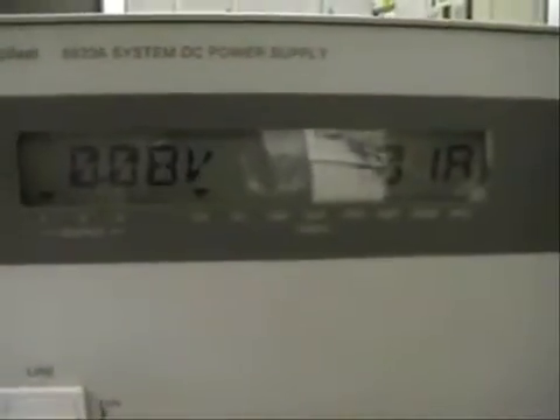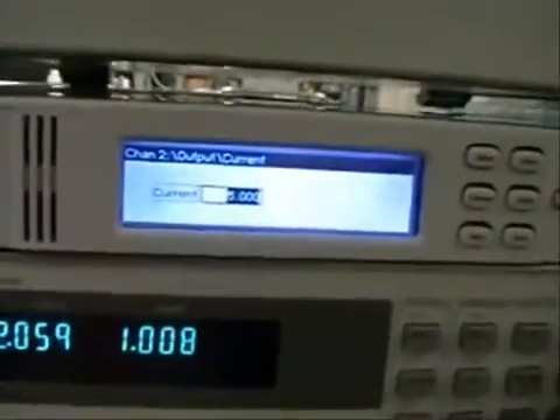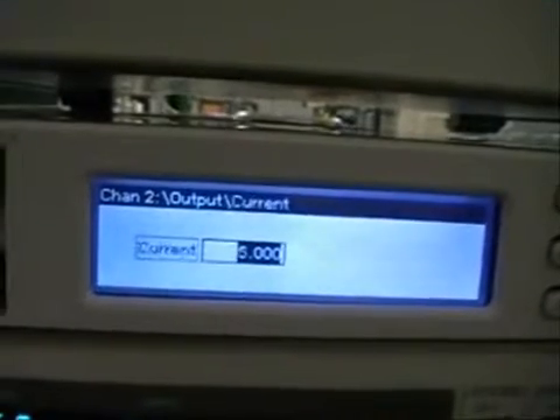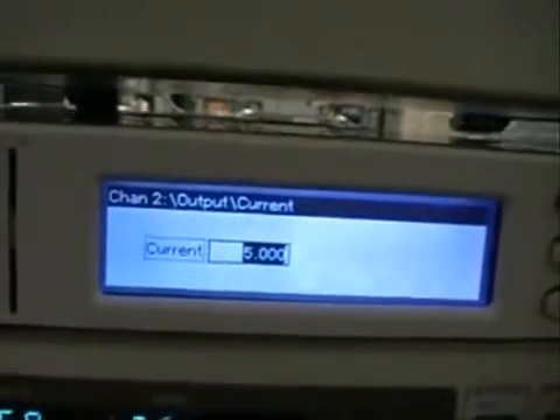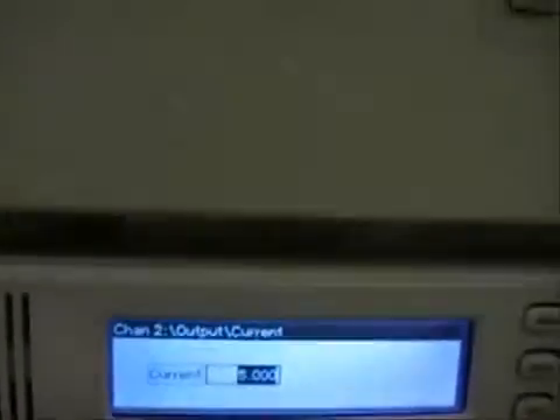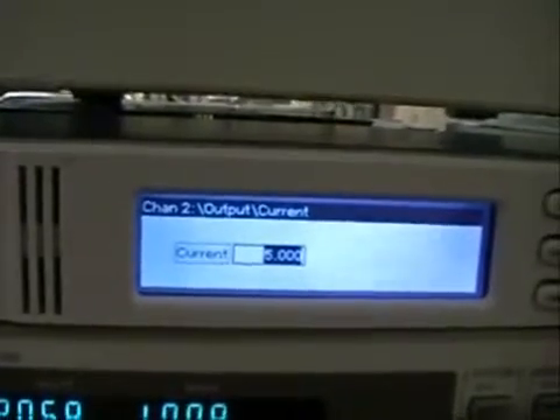Let's go over the setup. On our device under test, the 6623A, the voltage is set to 75 millivolts and the current is set to approximately 5 amps. Moving down to our boost power supply, the voltage is set for 2 volts and the current is set for 5 amps. The one thing to remember here is that you have to make sure that the current limit on the device under test and on the boost power supply are exactly the same, for safety reasons.